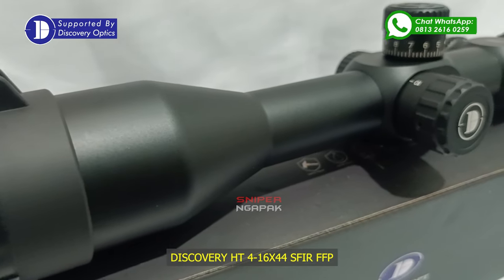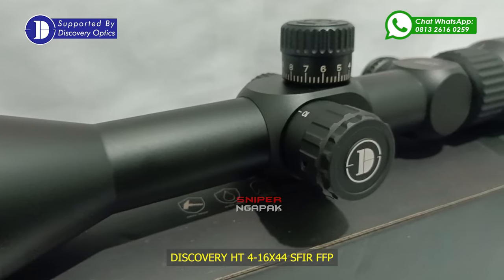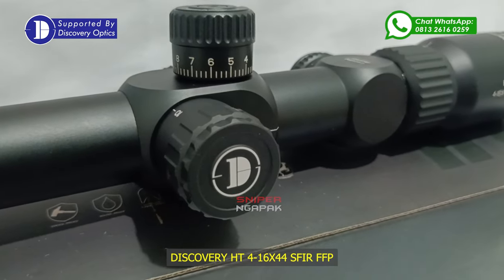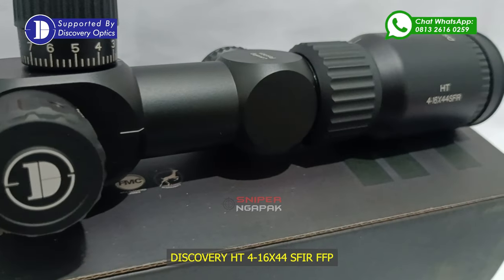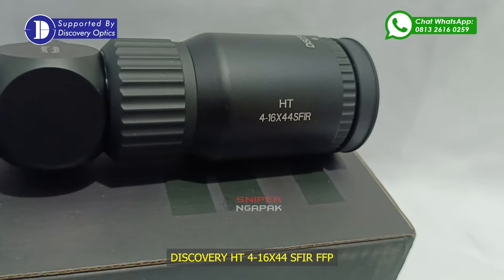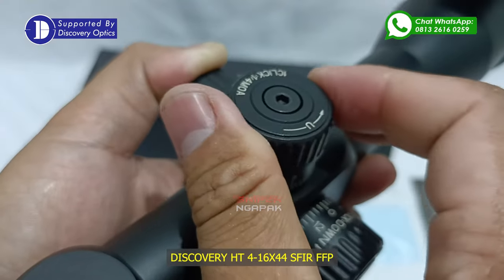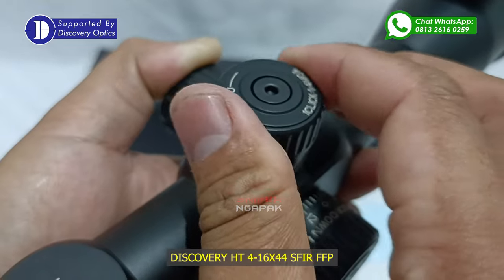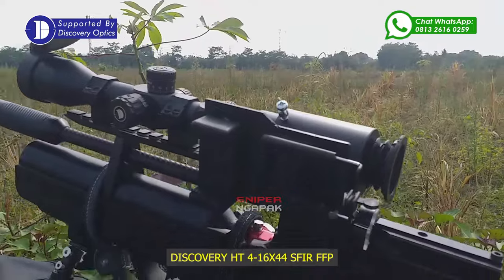Sniper Ngapak. Perkembangan produk dari Teleskop Discovery dilakukan oleh para ahli di Laboratorium Pabrik Discovery, di mana Discovery membuat teleskop dengan segudang fitur yang pastinya mendukung Anda dalam melakukan aktivitas menembak dan berburu, baik di dalam ruangan maupun di luar ruangan.